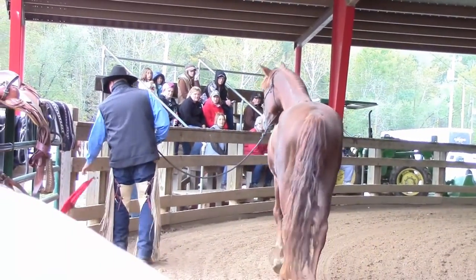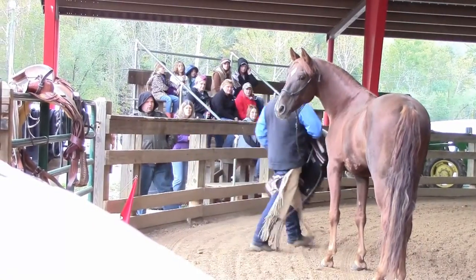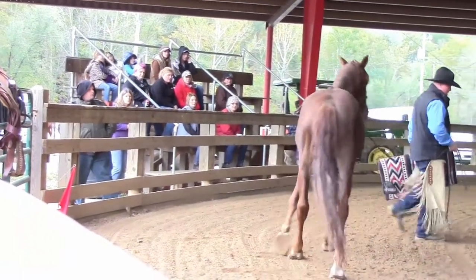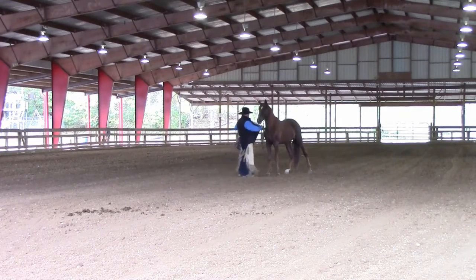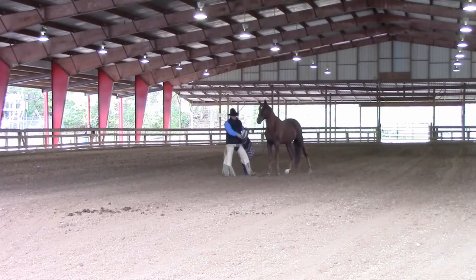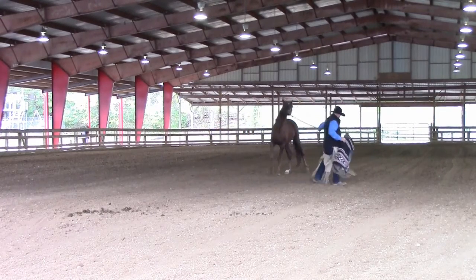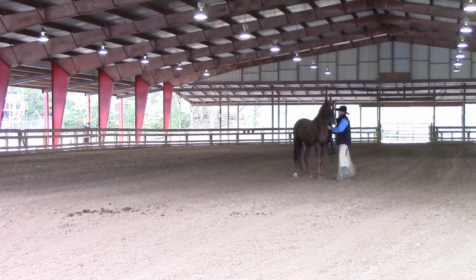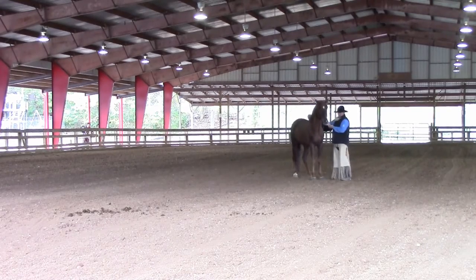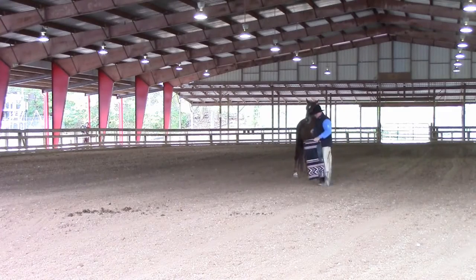Sit up a little. He's with me. I always try to bring him forward every time I approach. I've got this pad closed up at the moment, and I'm going to start opening it. So I'm going to set him up.